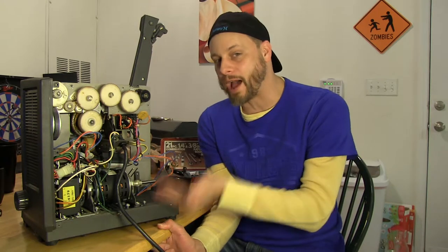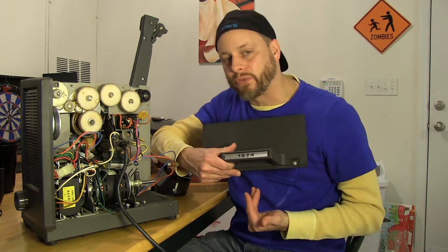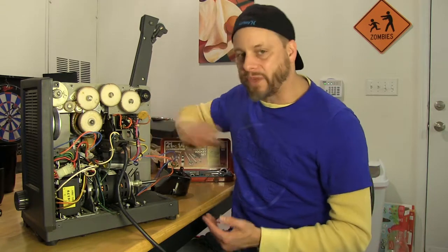I've got laryngitis today, but it doesn't matter because I've got this really cool Bell and Howell 16 millimeter film projector that I'm going to be putting new parts on today. It's a model 1574. I did some research — it was manufactured around 1975, which is right around when Jaws came out.